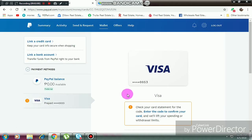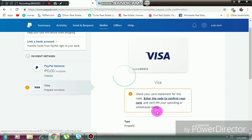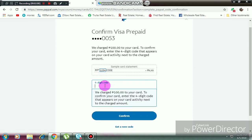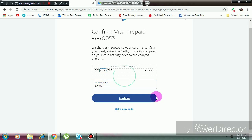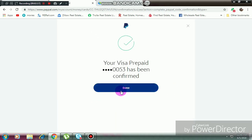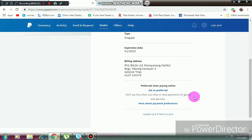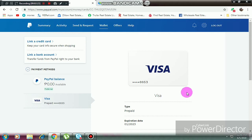This only applies if you're using PayMaya to verify. Now enter the code — remember the code looks like this, a four-digit code that you'll receive in the text. I'll show you later how the text looks. It says 'Confirm'.